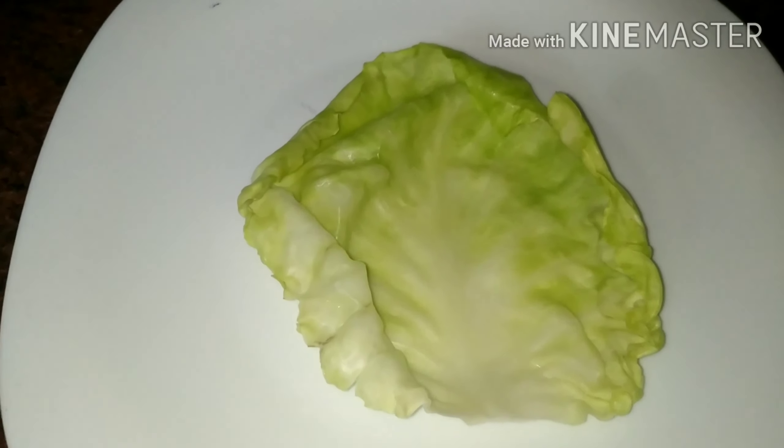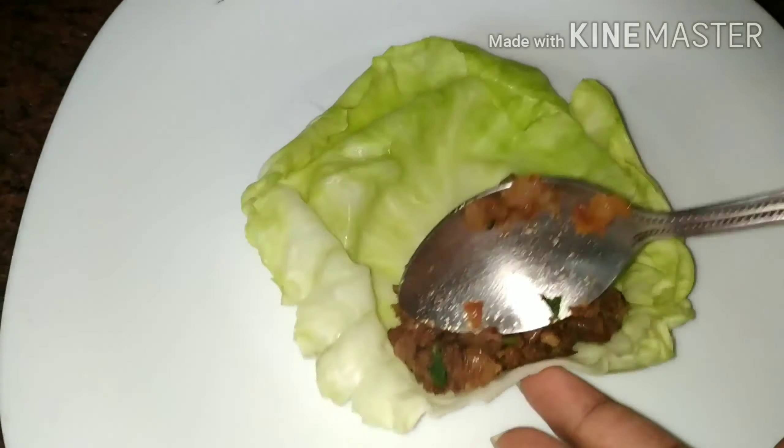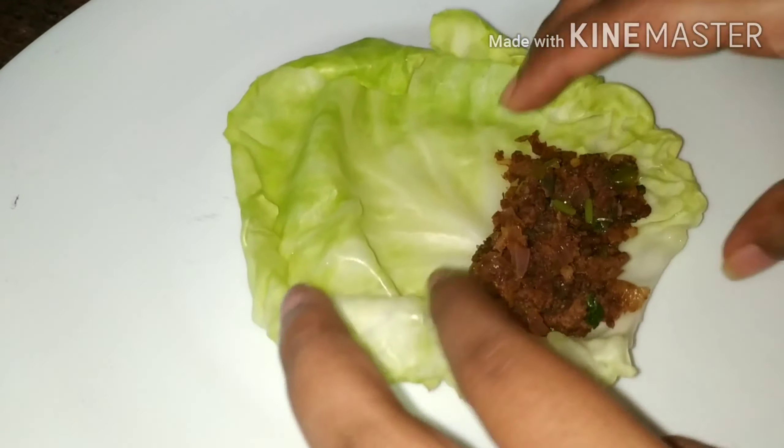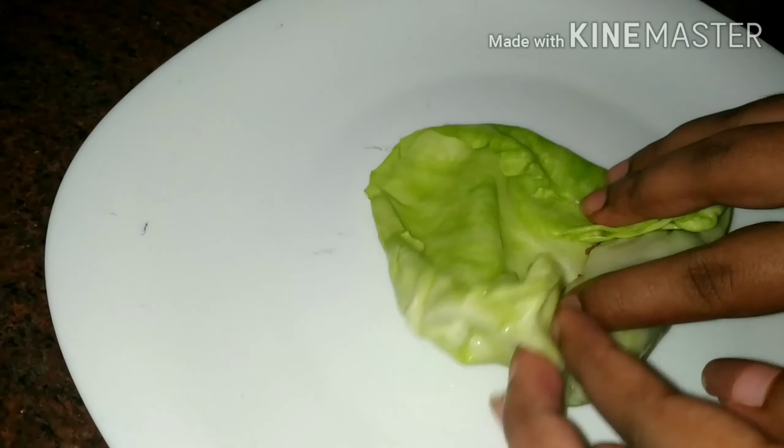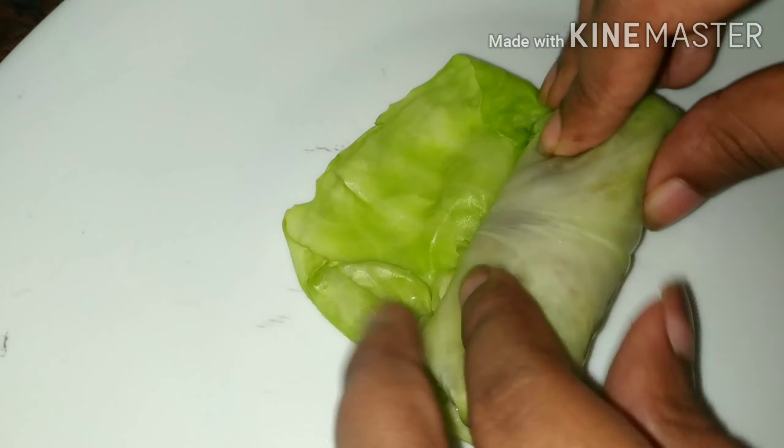Add some pepper. Add 2 teaspoons of cabbage. Add 2 teaspoons of soy sauce. Add 4 teaspoons of brown sugar. Add a little bit of salt.